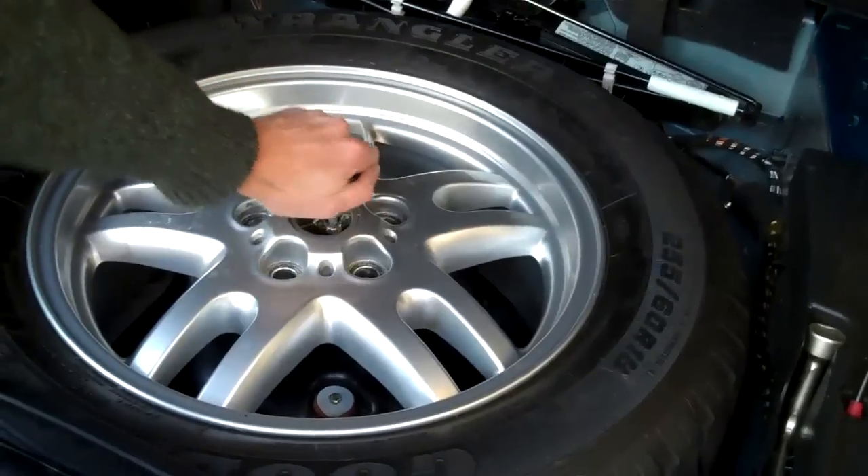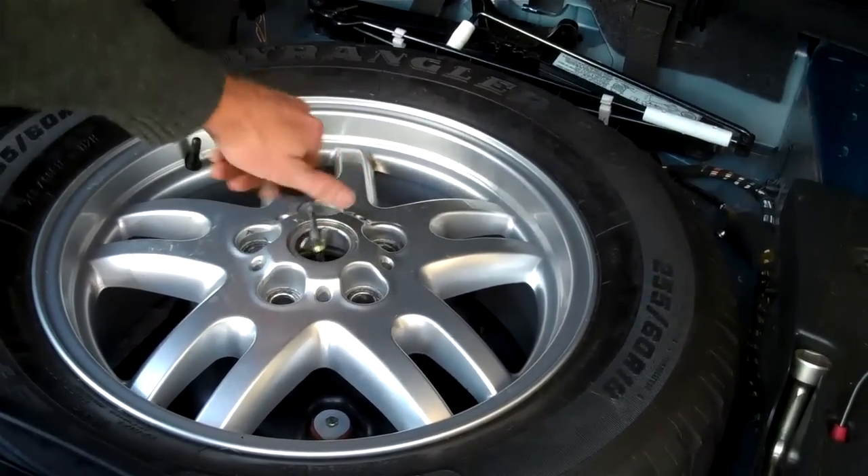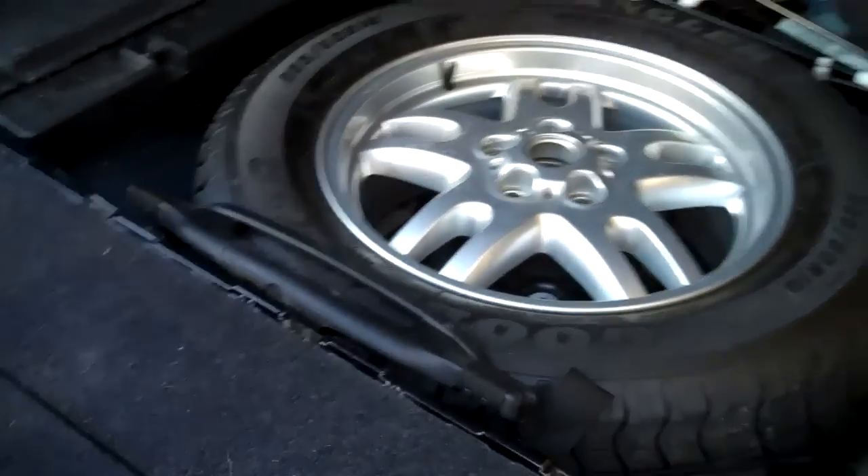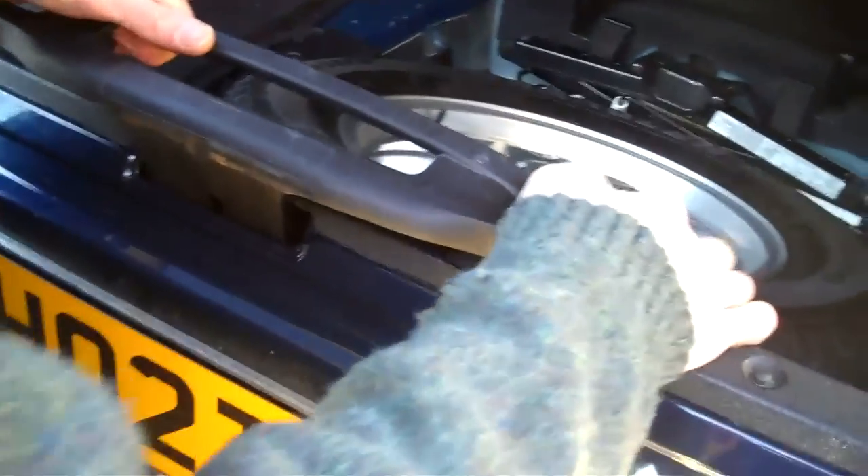But first we need to take out the center support — this is just a support for the parcel shelf in case you put anything heavy on it, so put that to one side. Now we're going to put the tailgate up, lift the bit inside, and you'll see the clever bit here is that hooks in there.